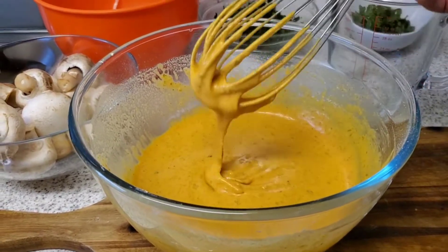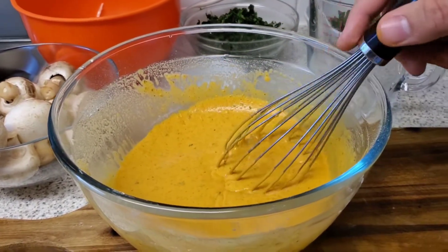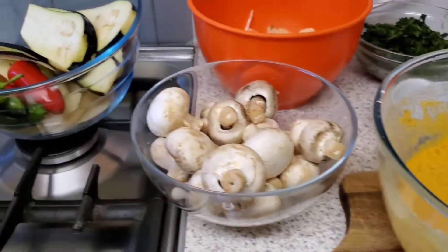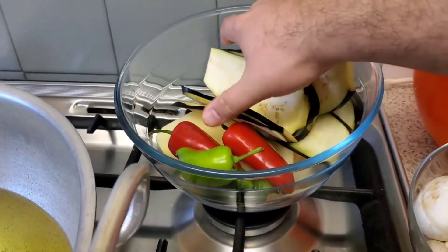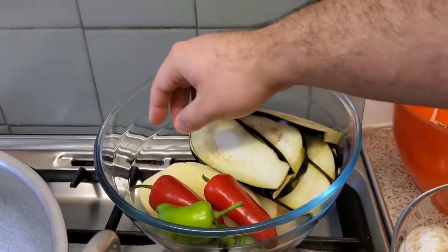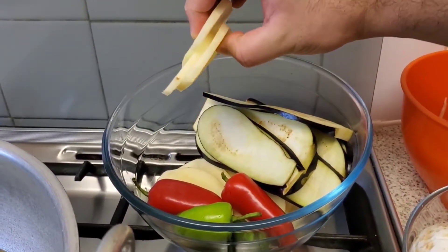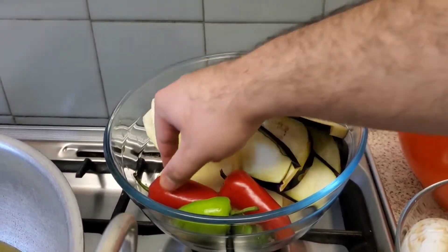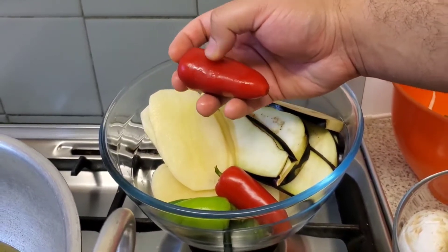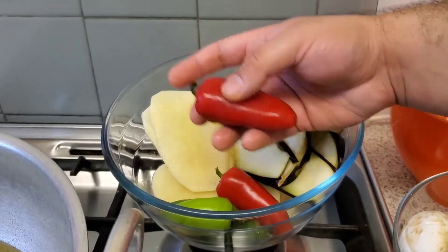The batter should resemble the consistency of wet paint or a cake batter. We'll now move over to our vegetables. The aubergine is cut lengthwise, and the potatoes are cut lengthwise about two to three millimeters in thickness. For the chilies, make sure you make a small incision in each one so that the air can escape — otherwise they will burst in the deep fryer.